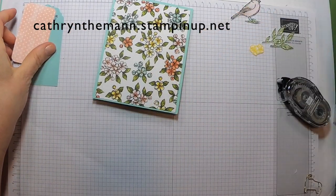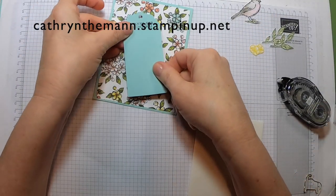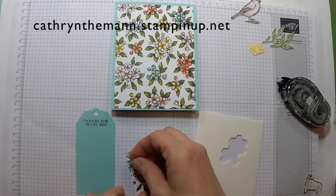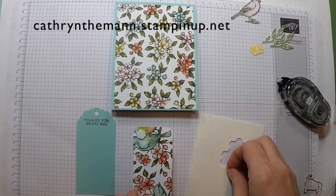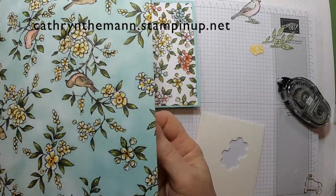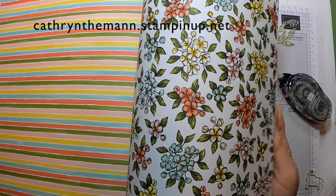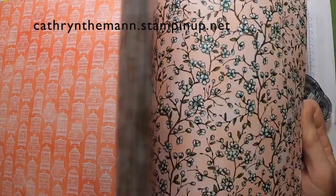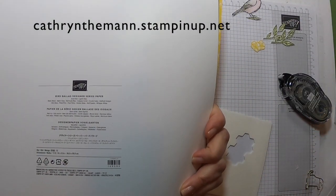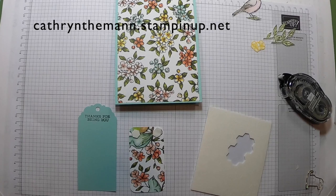Now I'm going to take my dimensionals — and make sure you stamp before you put them on, I made that mistake once. I'll put dimensionals on this piece, which is from a different side of the Bird Ballad paper. The pack is $8.05 right now.